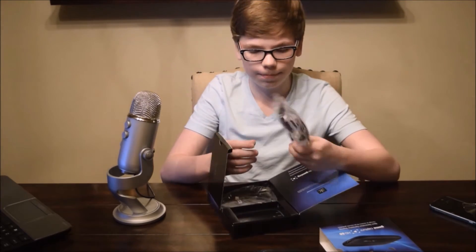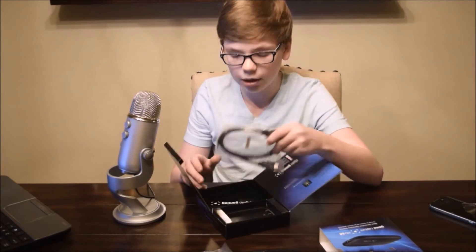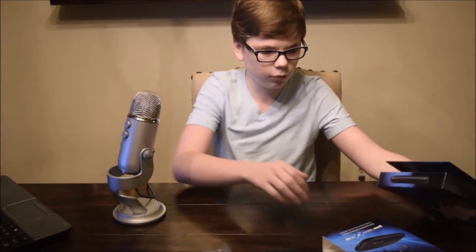Here we also have the USB cable to plug it into the computer, and an HDMI cable to plug into the Elgato. That's all that comes in the box with this product.